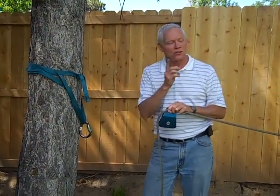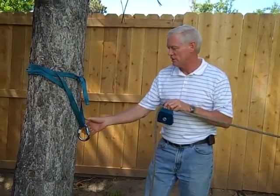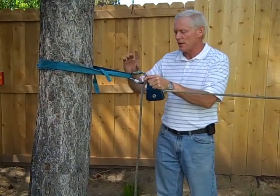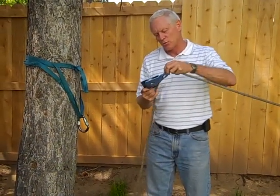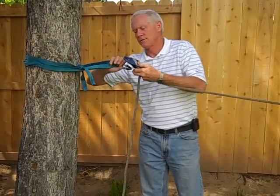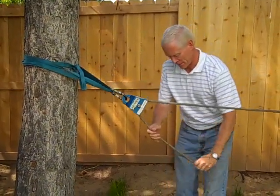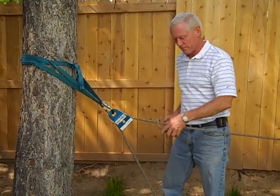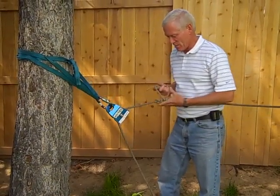Now once we have the high strength hitch on the far side, we need a method to tension over here. So we're going to use a three to one mechanical advantage. We start with a standard wrap three, pull two for our anchor around the tree, and put a carabiner on it. Then we're going to take one pulley and connect this into the rope, and connect that to the carabiner. We can save ourselves some time if we put one of our prusik hitches on now to hold any gain we make in the rope.